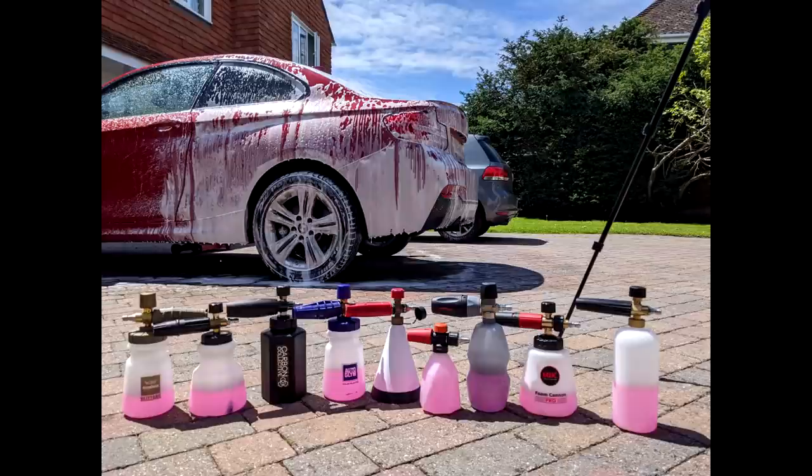Welcome back to the Forensics Detailing Channel. Today we are doing a comparison of nine snow foam cannons or lances. The aim of the video is to provide you with a recommendation on the best overall product. Let's get started.